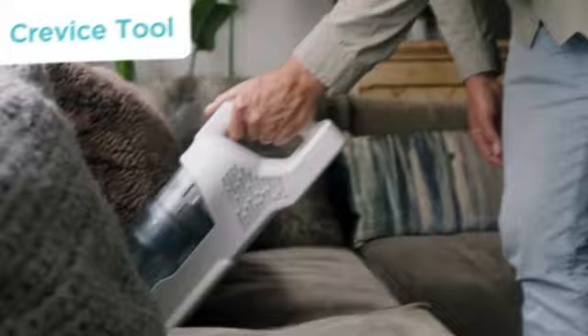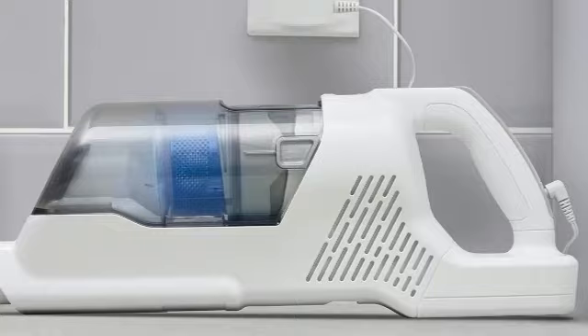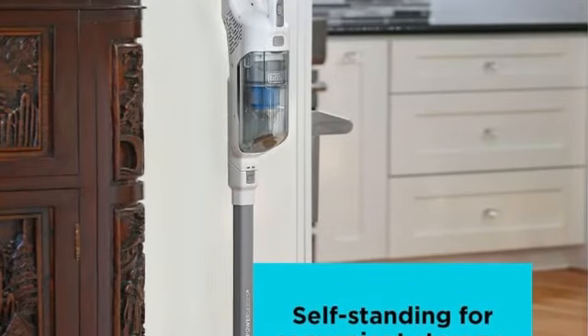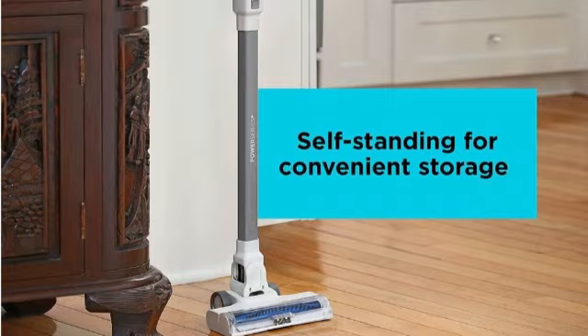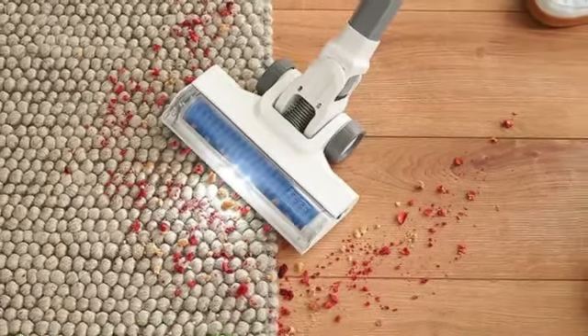We converted the Black+Decker Power Series to a handheld model and attached the crevice tool. It offered plenty of suction for cleaning between couch cushions, sweeping stairs, and removing cobwebs from walls. After vacuuming, we emptied the dustbin by removing it from the vacuum, taking out the filter, and dumping the dirt in the trash. We put everything back together before reattaching the dustbin to the vacuum. This process took a little longer compared to dustbins that empty from the bottom, but it wasn't too difficult.